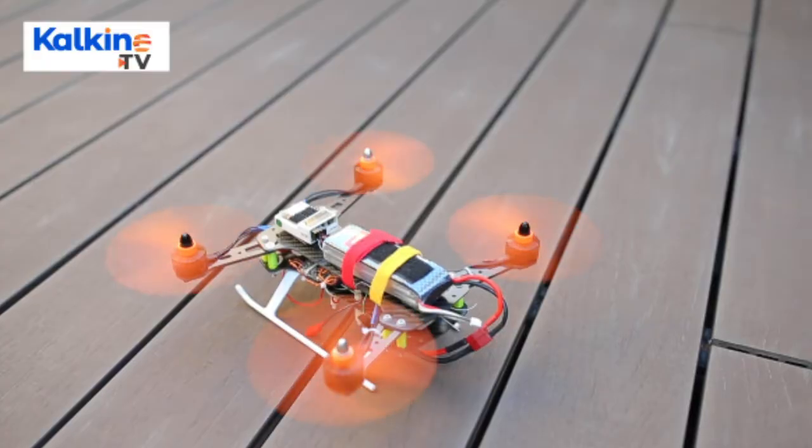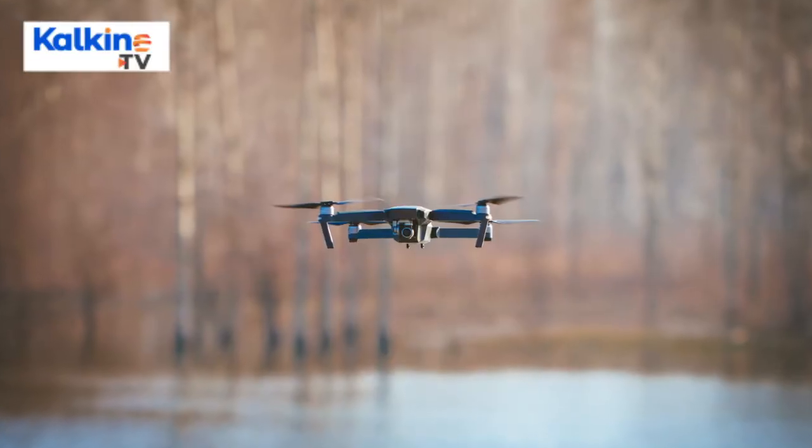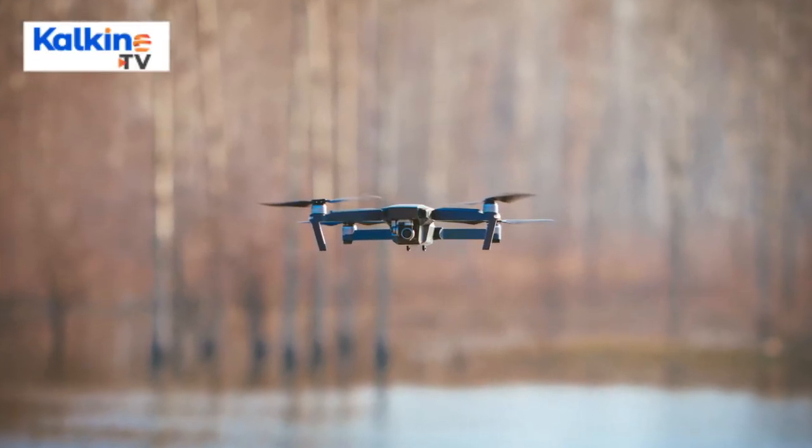A drone has infrared cameras, landing gear, rotors, connectivity, motors, accelerometer, and altimeter.